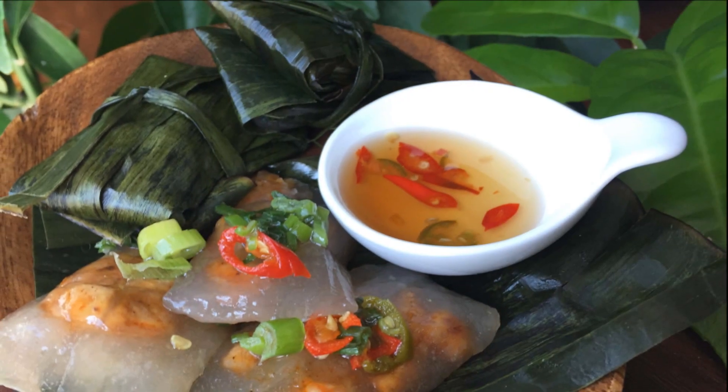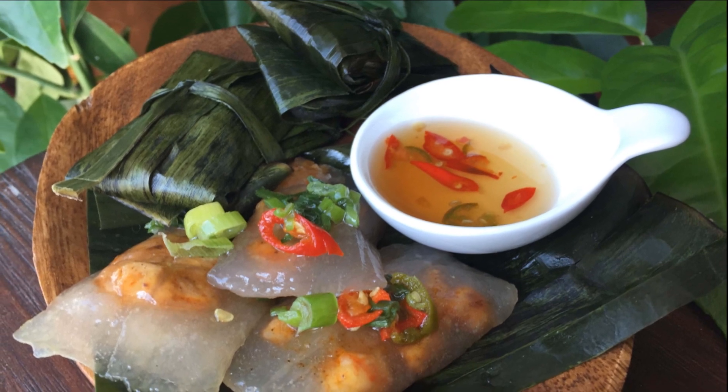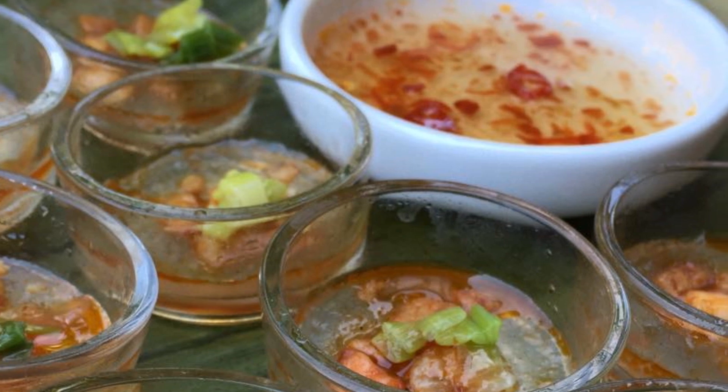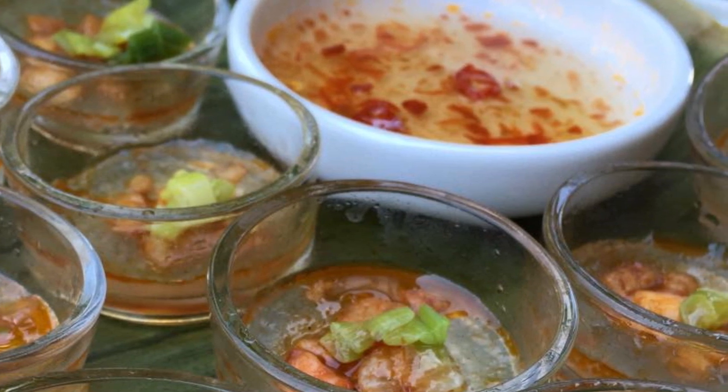Who here loves bánh bọc lọc? I do. And like many, I've found them to be a true labor of love. Yep, the traditional way to make them is a lot of work. So here's my modern twist to this tasty treat — it'll save you lots of time and it's foolproof. It's called bánh bọc lọc chén.